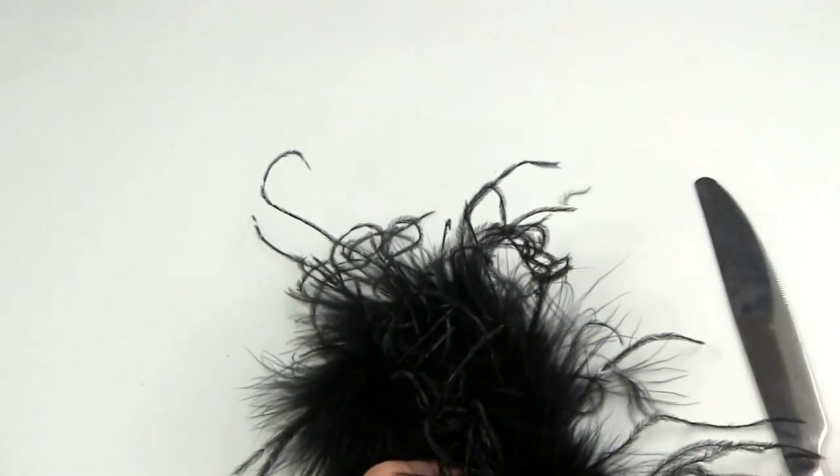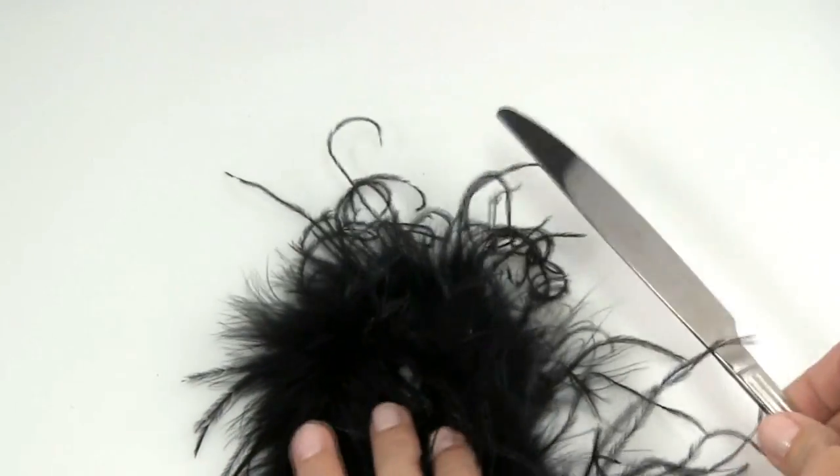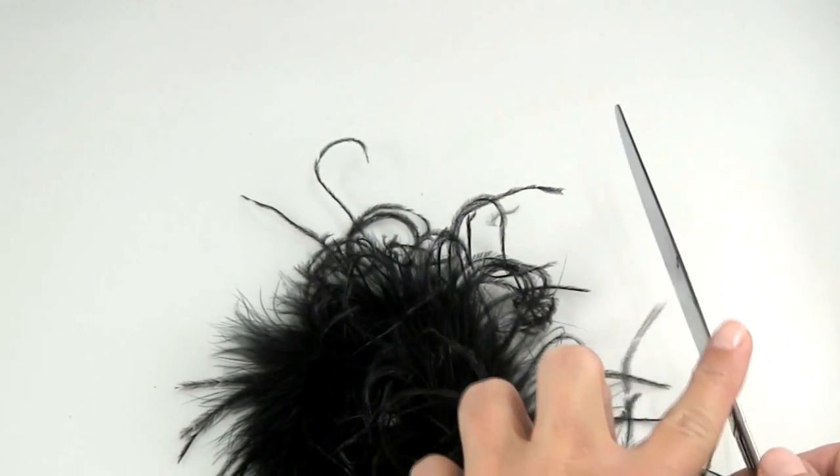We will be using a standard butter knife to add the curl to our boa. You will want to use the flat back side of the knife.